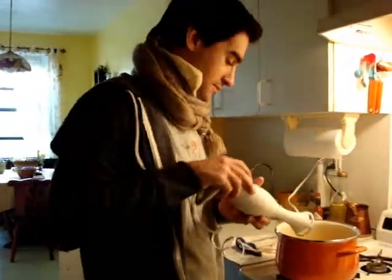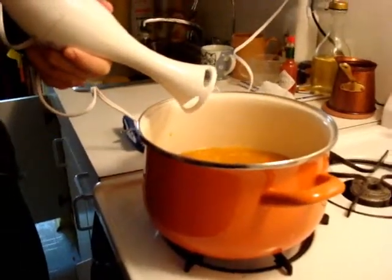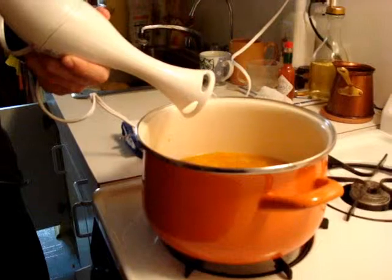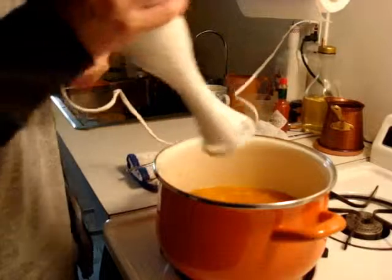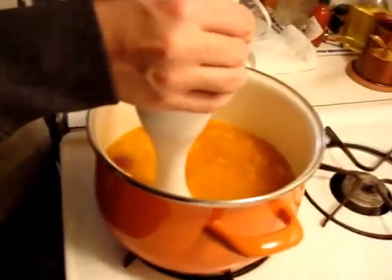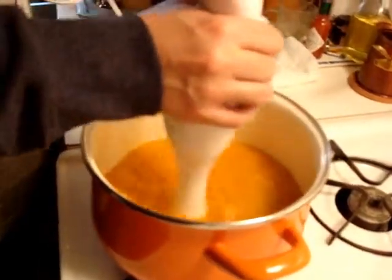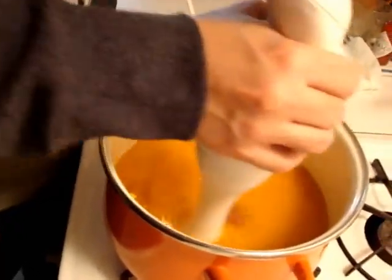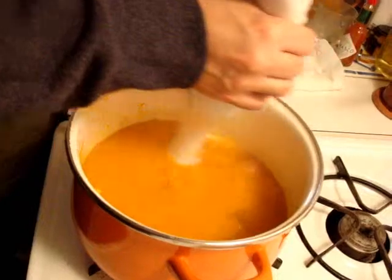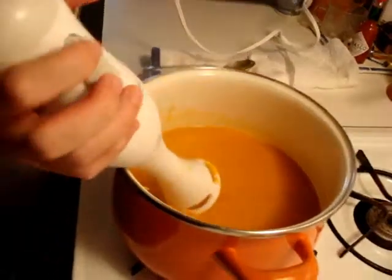Get your hand mixer and you're ready to mix the soup. Everything is boiling nicely. Just put it on low, and at this point you could turn off your soup so everything stays warm. Start slow, and once you get to a smooth consistency you could put it on high.